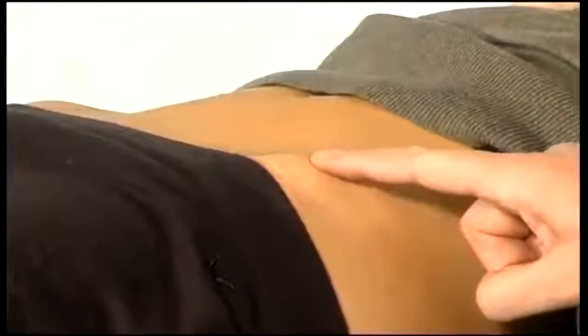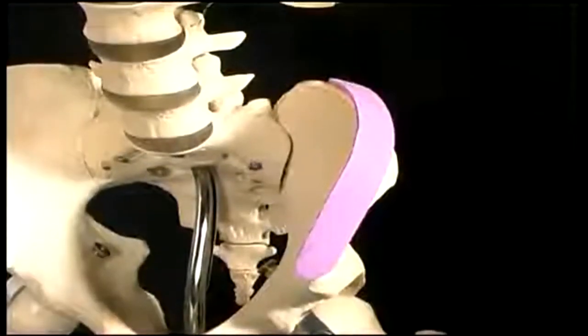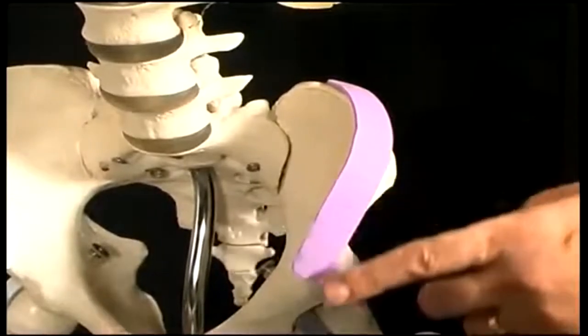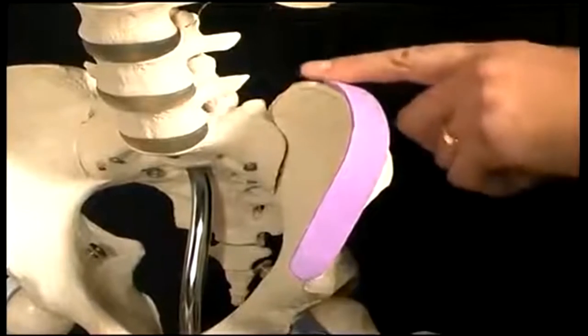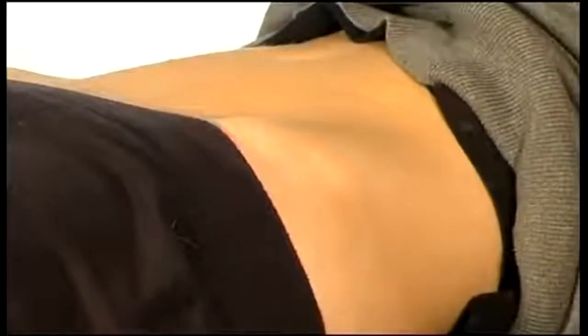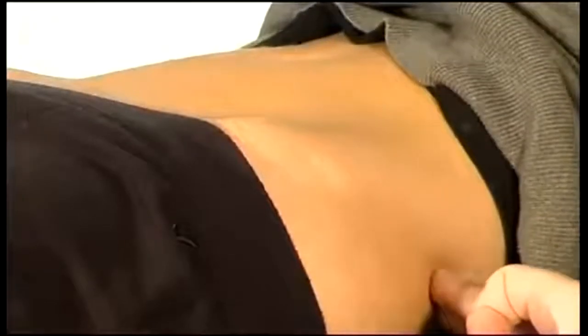The next bony point we're going to find is the iliac crest, which is shown in purple here. If you start at the anterior superior iliac spine, the ileum has a crest shape going along the pelvis and ending at the back in the posterior superior iliac spine. Going backwards from the ASIS, we have the iliac crest, which we can trace out in an arc going posteriorly towards the posterior superior iliac spine.